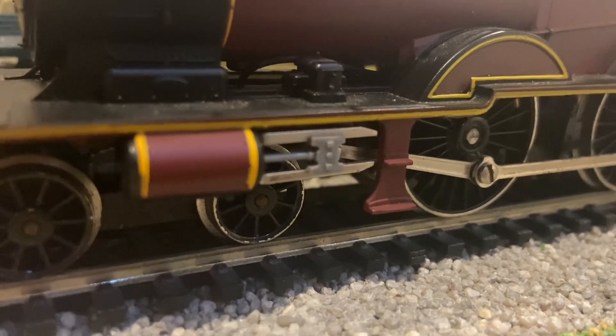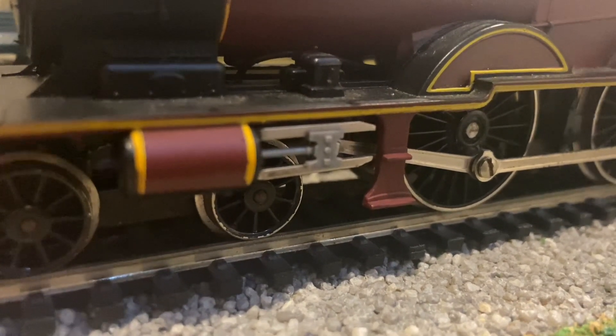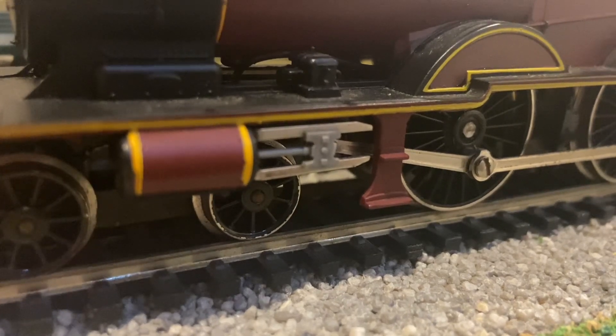The two slide bars are metal, but the piston crosshead itself is only plastic, and it does look rather out of place.